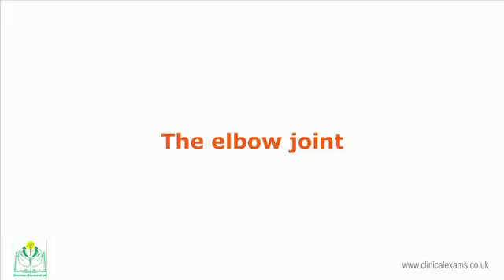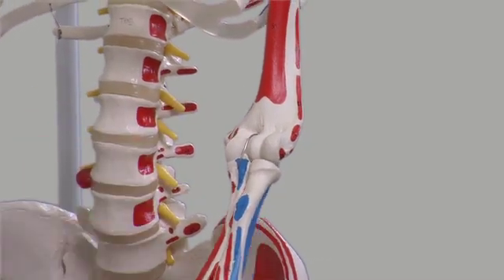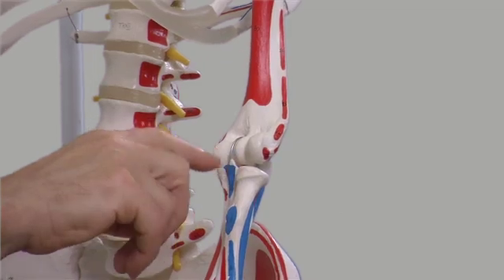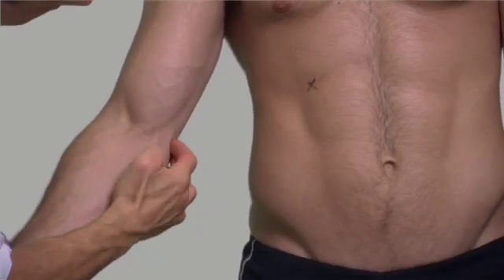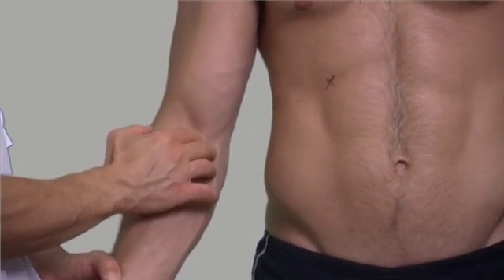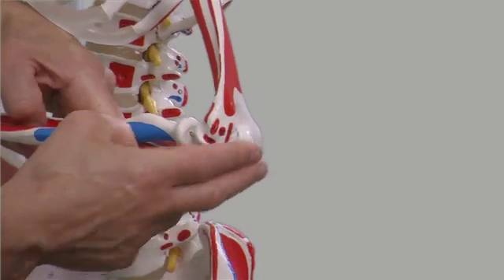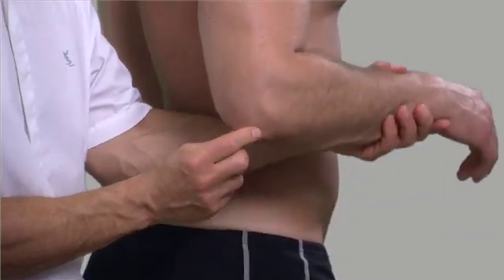The elbow joint is a collective name for several articulations. The humero-ulnar joint is a synovial hinge joint located in the medial part of the elbow. The trochlea of the humerus articulates with the trochlear notch of the ulna. The joint line is about two centimeters below the medial epicondyle of the humerus. The anterior part of the humero-ulnar joint is not palpable due to overlying muscles. Posteriorly, the olecranon — a proximal projection of the ulna — can be palpated with ease when the arm is flexed to 90 degrees.